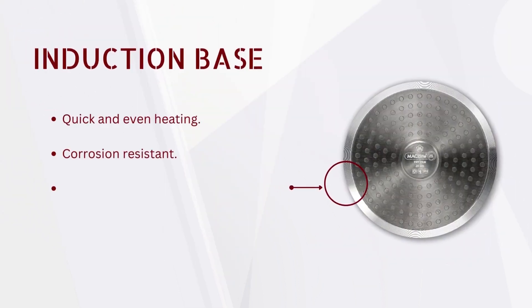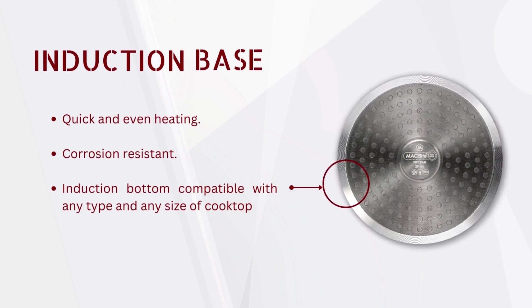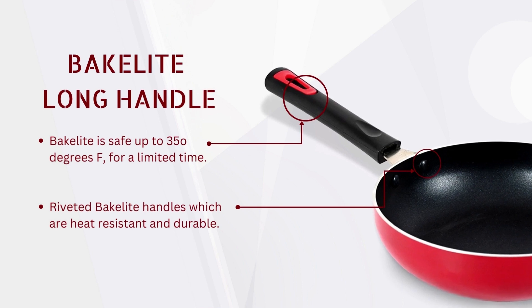Features an induction base for quick and even heating that is corrosion-resistant and ideal for any type and size of cooktop. Also comes with a riveted Bakelite handle which is heat-resistant and durable.